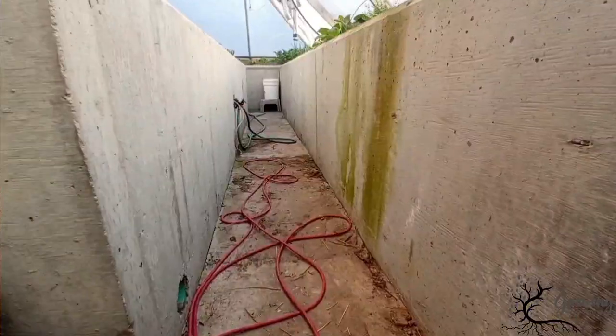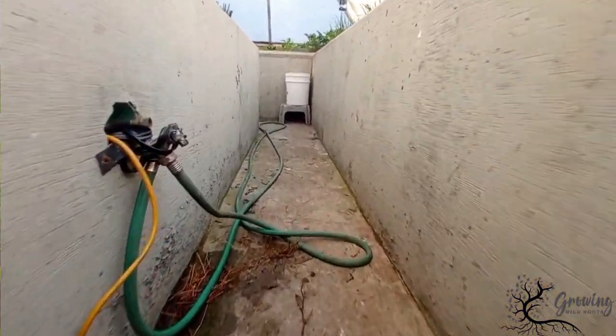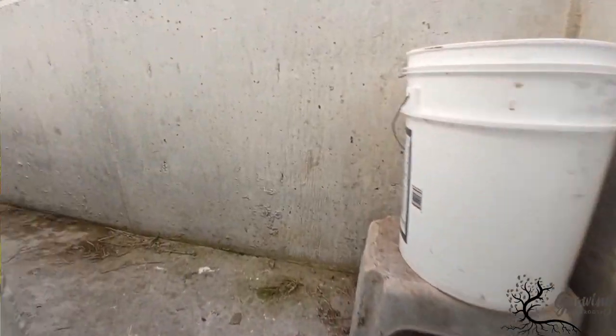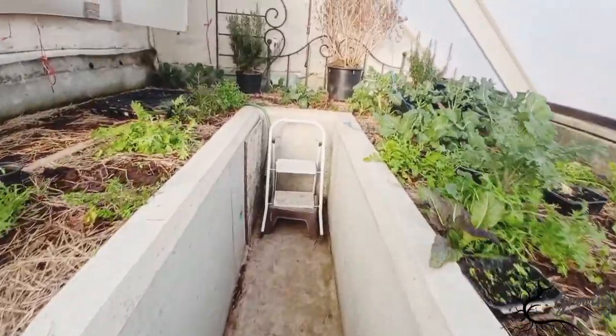The first thing you'll notice is that they took the existing structure and poured concrete forms down the entirety of this greenhouse. Every inch of concrete in here increases the storage capacity for heat. This is the first layer of thermal battery installed.